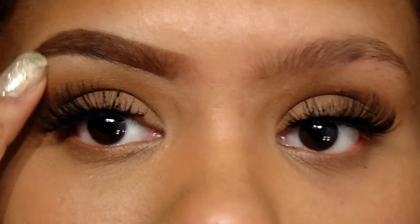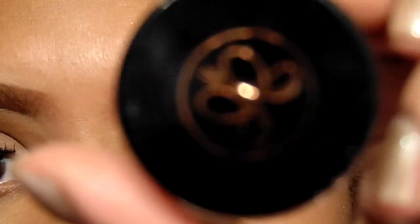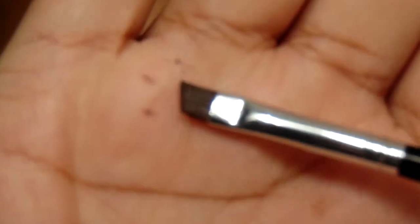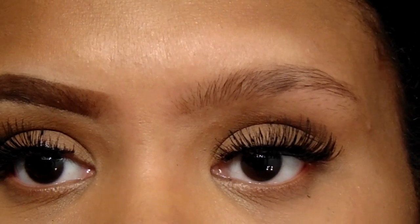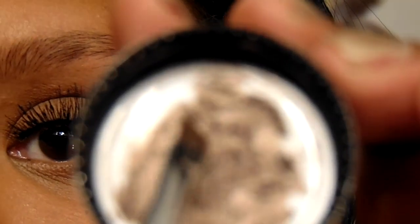I have a fresh clean slate of my brow and I'm going to be using my ABH Dip Brow in Chocolate. Sorry it's very blurry in and out — this is a new camera so I'm just trying to adjust to it. I'm going to be using my ABH angled brush, the number 12.